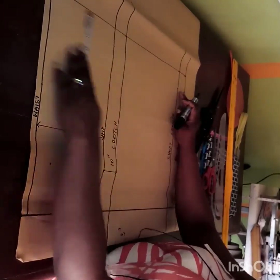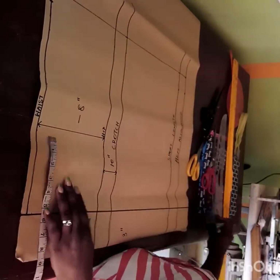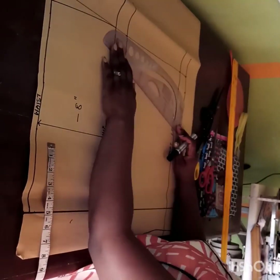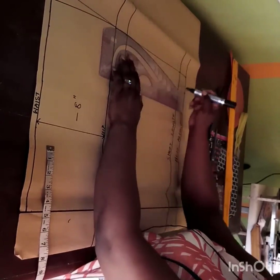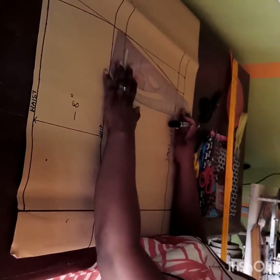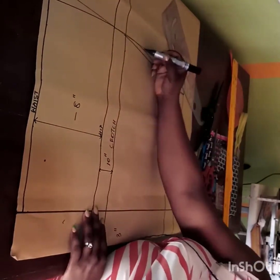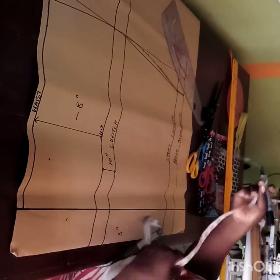On the waistline I'm coming in by 1 inch — you can do 1.5 or 2 inches depending on how curvy you are. I'll use the hip curve to connect that to the hip, then also use the curve ruler to connect to the hem of my trouser. The female body is curvy so you can use the curved part to give shape to your pants block.